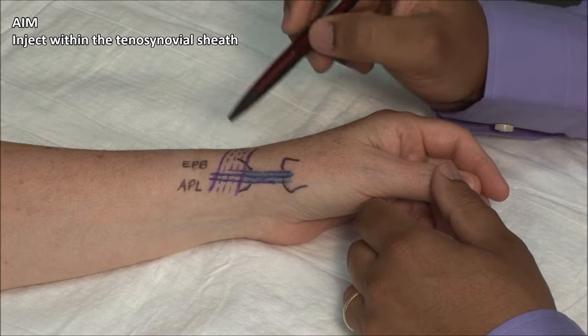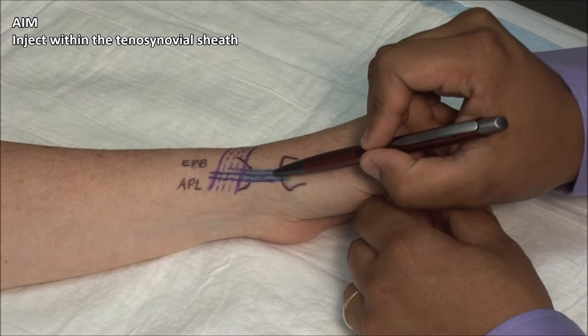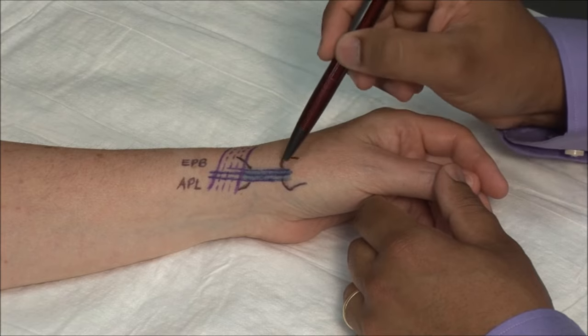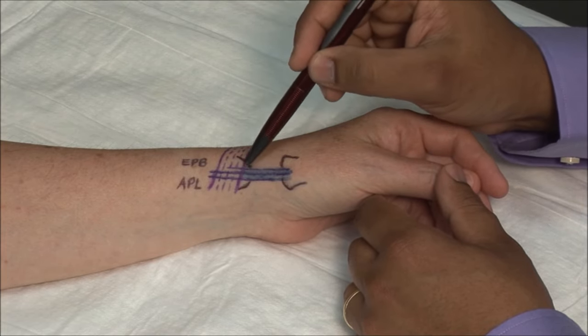The aim of the procedure is to inject within the tenosynovial sheath by sliding the needle just alongside or between the tendons. The entry point is about 3 cm proximal to the first CMC joint, as indicated here, in the area of the radial styloid.